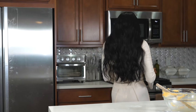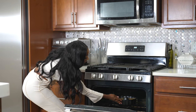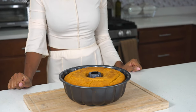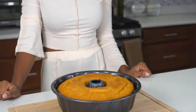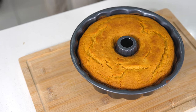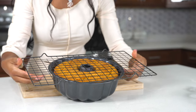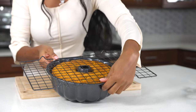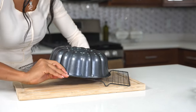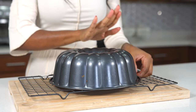We're going to bake this at 350°F, and keep an eye on it. I'm going to bake it for about 20 minutes, and make sure to use a toothpick or a fork inserted in there to see if it comes out clean. If it comes out clean, your cake is ready. I'm going to flip it over so it can cool down, and I'll be working on my icing while that cools.